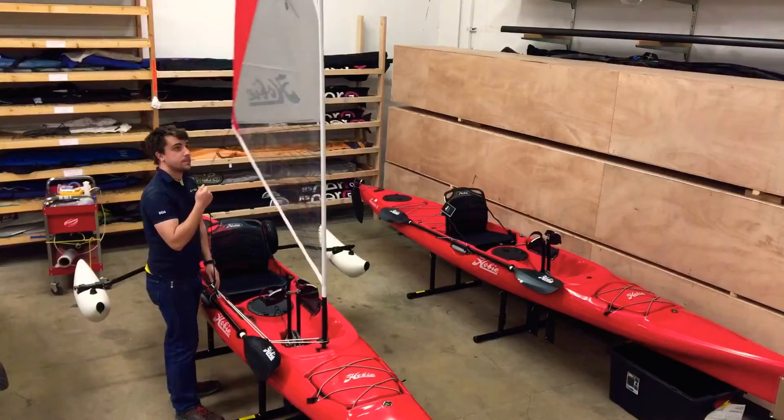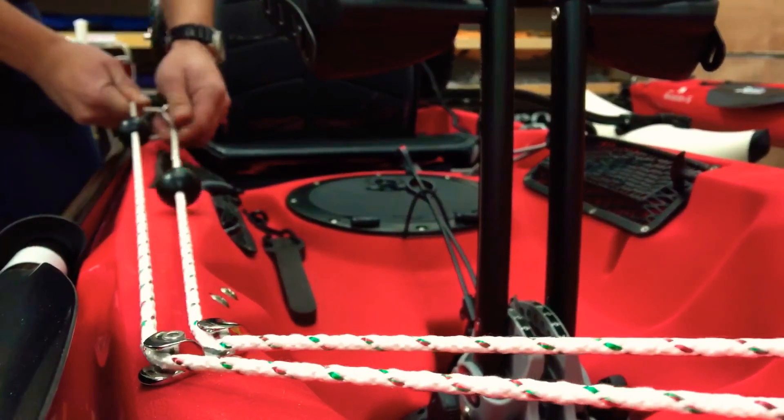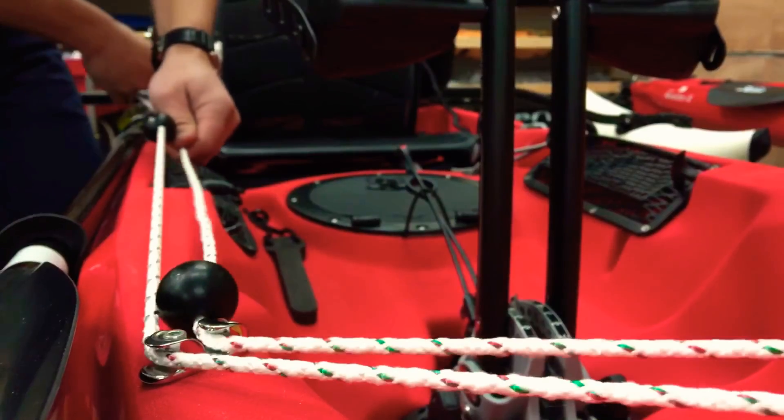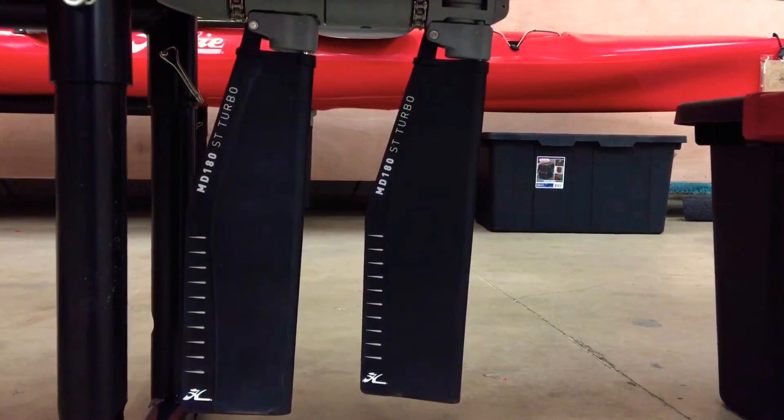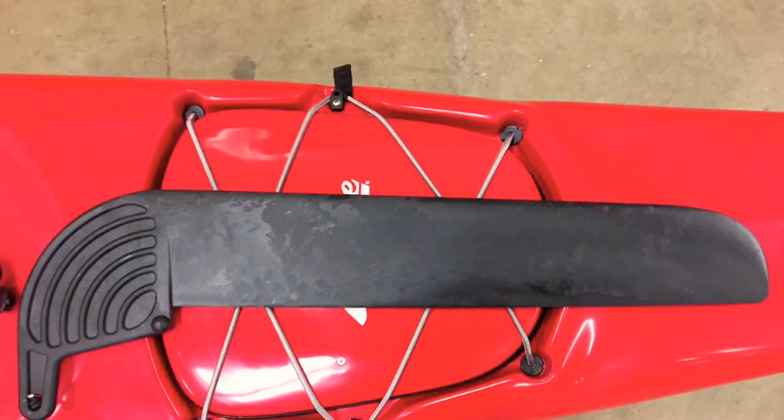We paired these up with the Hobie Mirage Sail Kit, the Hobie Kayak Further Kit, and the Hobie Sidekick Ama Kit, as well as the turbo fins, a large rudder blade, and a dagger board special for the Revo 16.